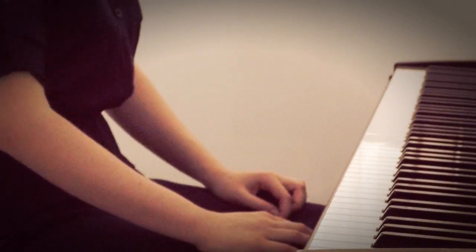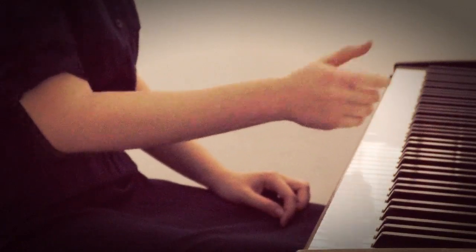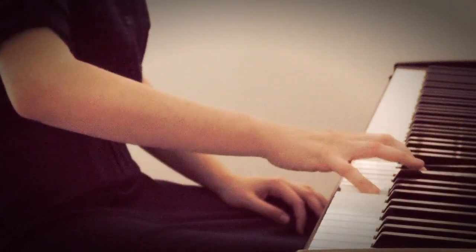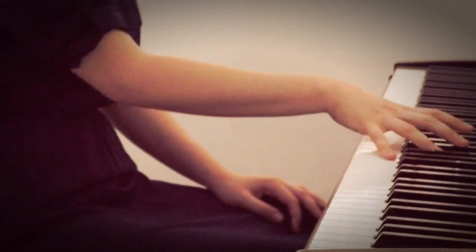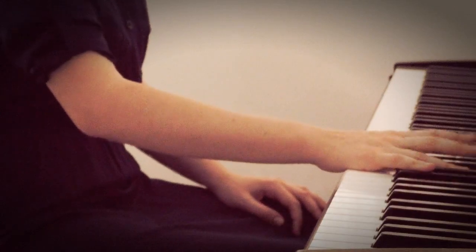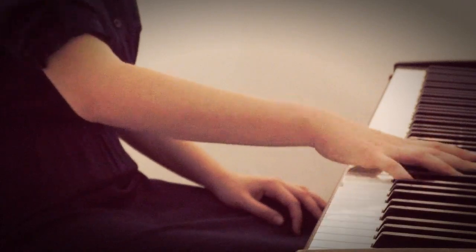The second tip is to simply play closer to the black keys with your thumb or your pinky, instead of playing this way. The purpose of this is to have all the keys as close as possible to your hand, so everything is compact and within reach.